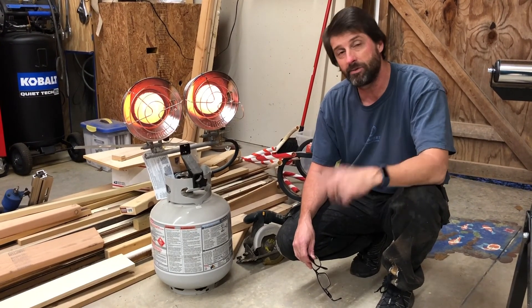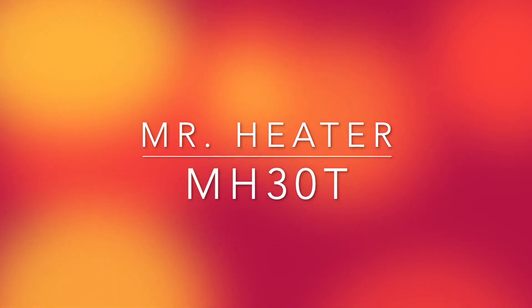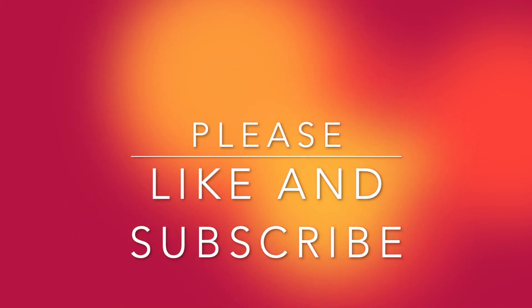Give me a like, give me a subscribe. Thank you — I'll see you next time.